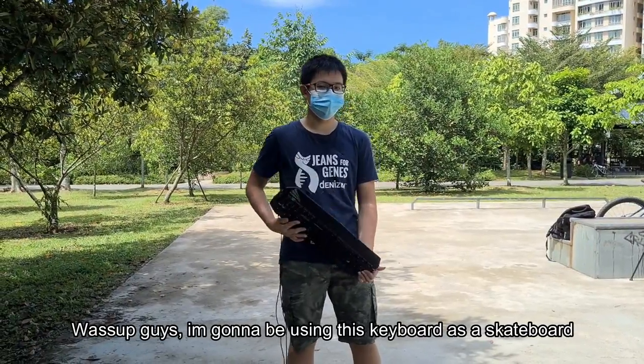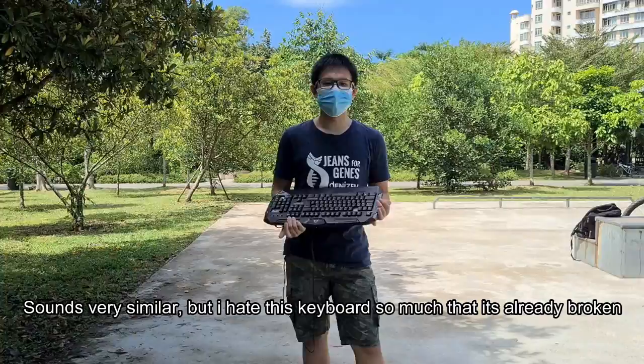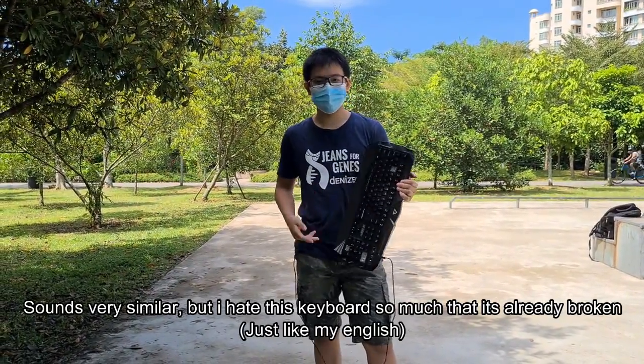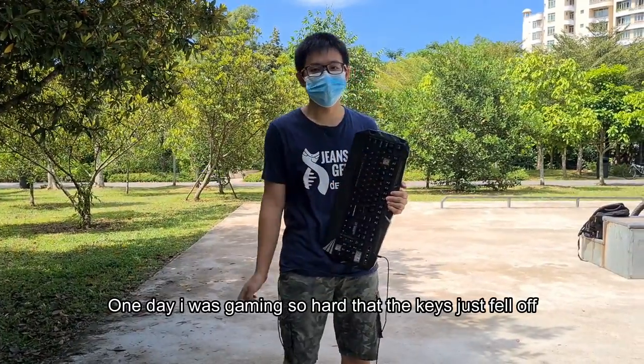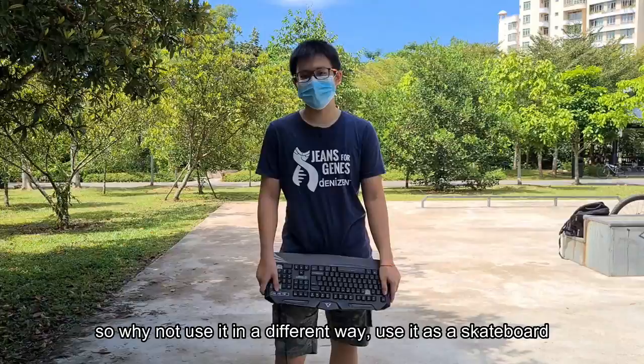What's up guys, I'm going to be using this keyboard as a skateboard. It sounds very similar, but I hate this keyboard so much that it's already broken. One day I was gaming so hard that the keys just fell off. So why not just use it in a different way — use it as a skateboard.